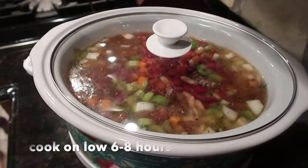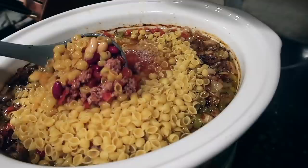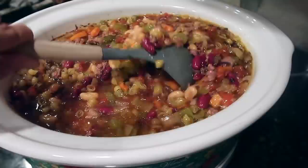I'm going to cook it on low for six to eight hours. Once it's done cooking all day, you can honestly just eat it as is, or you can stir in these little tiny pasta shells like I'm doing. Add a little bit more water if needed, then close the lid and let the steam cook the pasta until it's ready to eat.